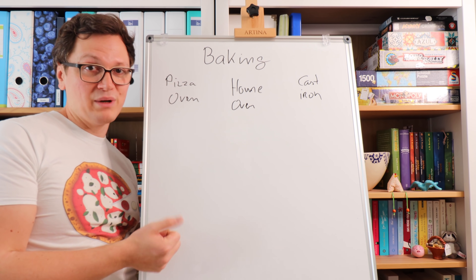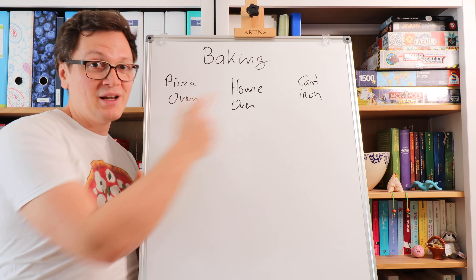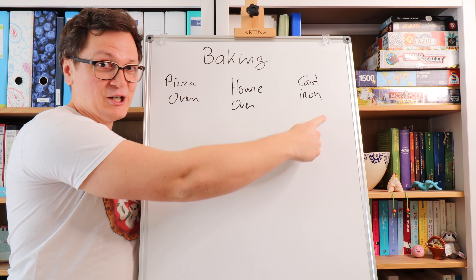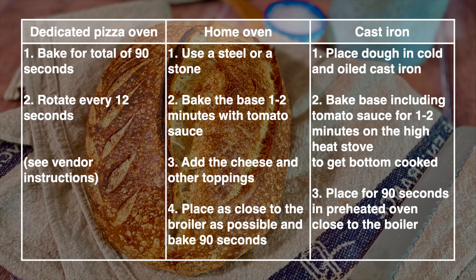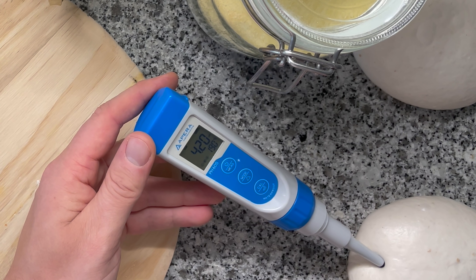This depends on what you have available at home. For this video I'm going to be using my special pizza oven and I'll show you the technique. What's important for your home oven and cast iron option is that you heat your oven to as much as possible — you want a fast baking time.